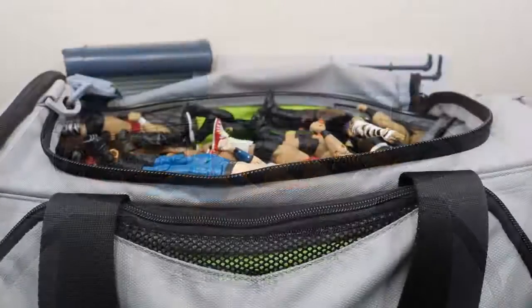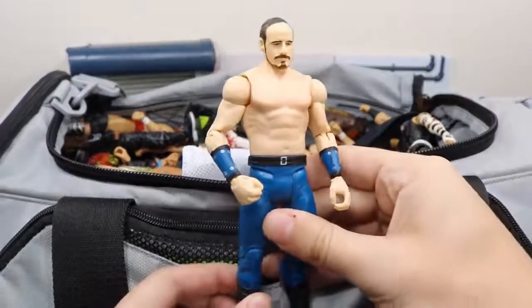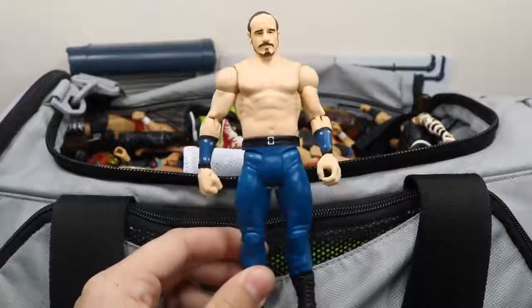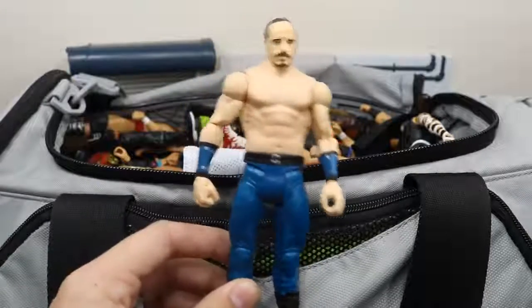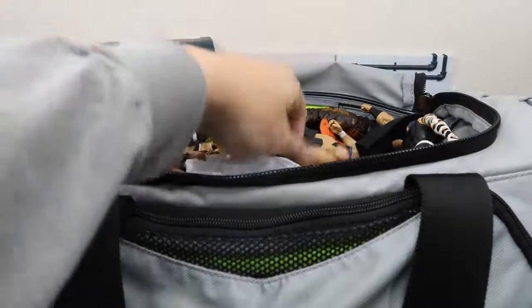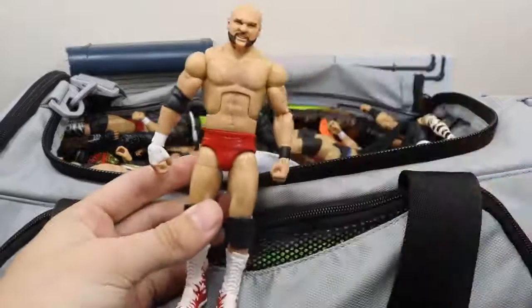The first figure we have is this battle pack Aiden English figure. I wish I could convert this into elite — I want to get an elite Sheamus and do that, because I like Aiden English's run so far. He's actually been pretty awesome as of late with Rusev and Rusev Day. Right here we have this custom elite Scott Dawson, which is a nice figure as well.